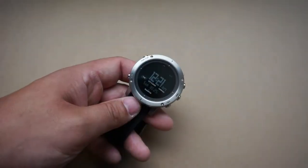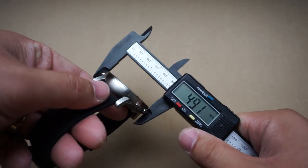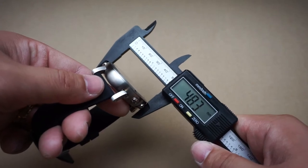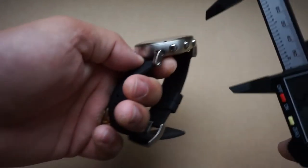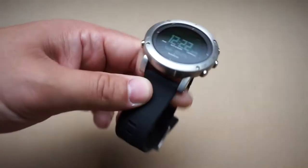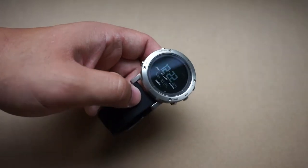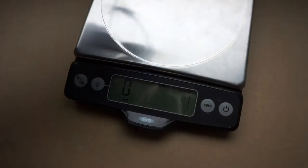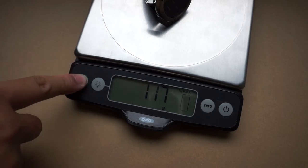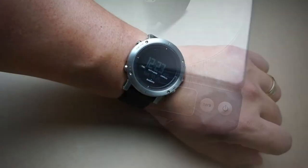As far as the diameter goes across the case, I'm getting around 49 — I got 47.5 earlier — so I'd say between 48 and 49 millimeters. For thickness we're looking at just over 13 millimeters, which I think is fantastic; it might be a little bulky for some but personally I prefer that. For weight we're looking at 117 grams or four ounces — not bad at all. Here is the wrist shot.